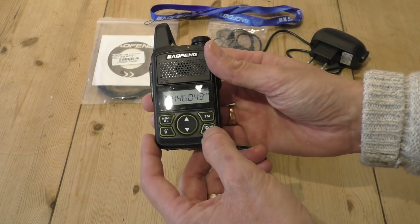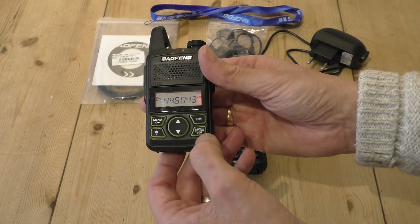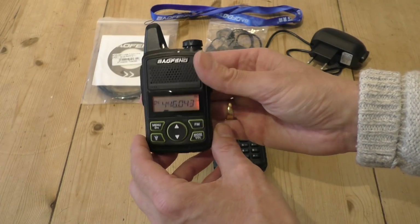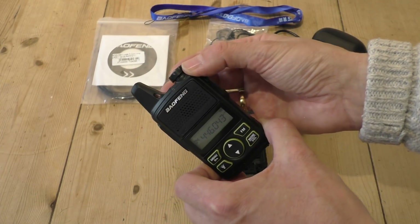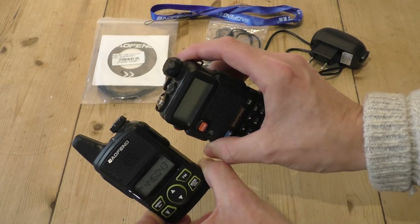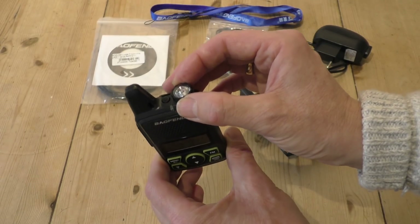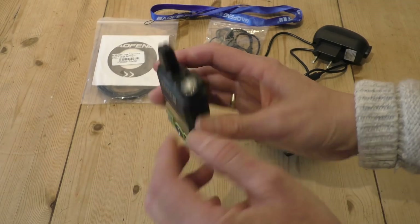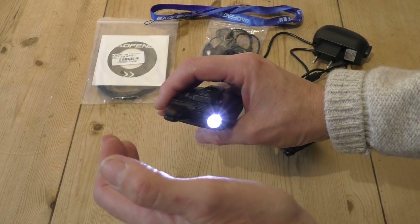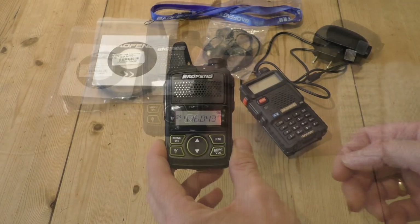The top of the radio has got the torch on it. You'd think that would be the volume control, a bit like the UV5R, but it's fixed. It's a pity they couldn't have made that the volume control. It does have a flashlight — yeah, it's not brilliant, not as powerful as the UV5R, but it does work and might be useful in certain circumstances.